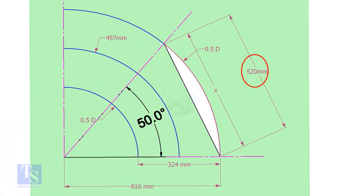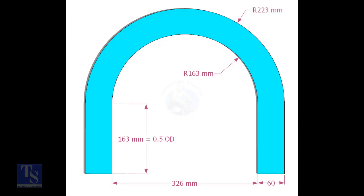Mark the arc on the 50-degree line as shown. Cut a plate as shown — the thickness shall be 6 millimeters or 8 millimeters. The radius and the height shall be 1 millimeter more than the actual radius of the elbow.